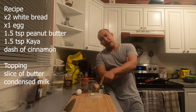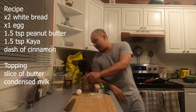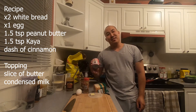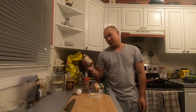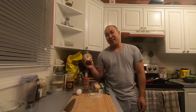Today we're gonna make the ultimate Hong Kong style French toast. What you're gonna need is some bread, a little bit of butter, an egg, some cinnamon, peanut butter, condensed milk, and also some kaya — coconut spread. It's delicious. Now let's get cooking.